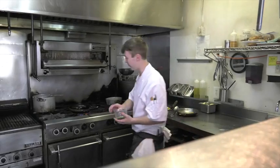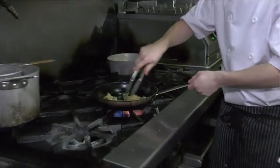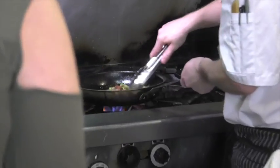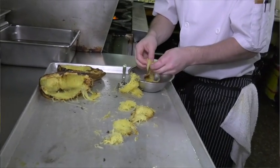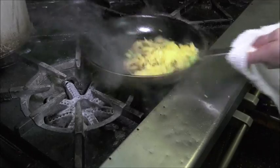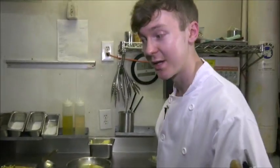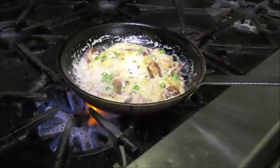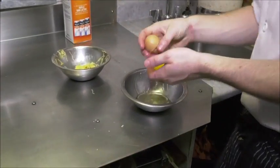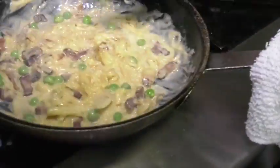Our carbonara starts off with a little bit of double smoked bacon, some fresh English peas, some confit shallots. Let all this marry together, nice, with a little bit of rendered bacon fat. Make sure our spaghetti squash is in nice little strands. Crack your egg yolk in, stir stir stir and it will start to tighten up on you — makes a nice thick creamy sauce.